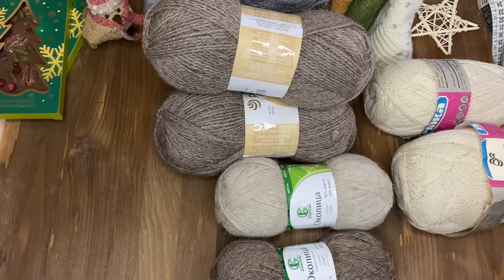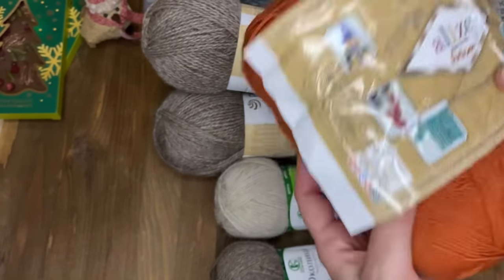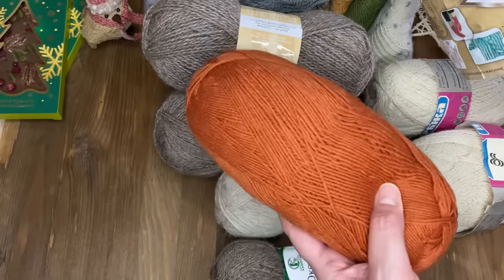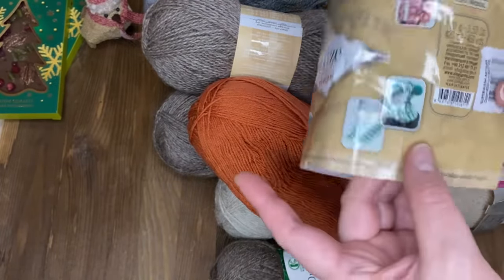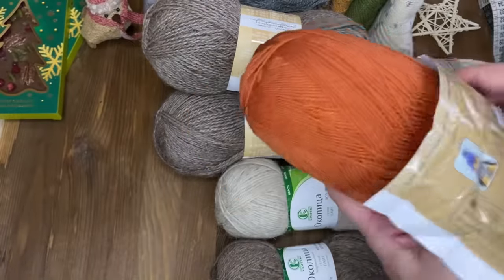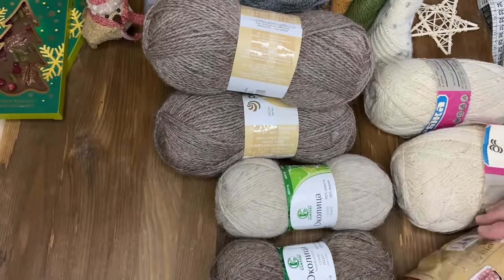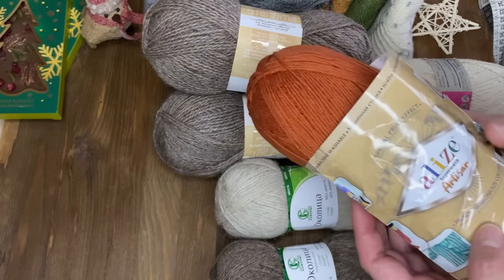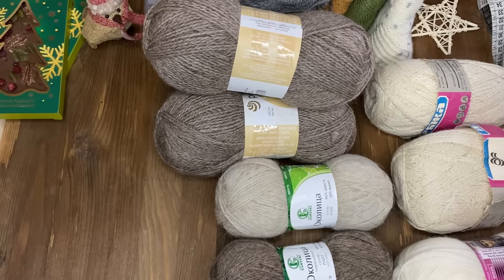Вот эту пряжу я уже показывала, из неё вязала – это «Ализе Супервош Артисан», но уже другой цвет. Вот такой терракотовый, рыжий, кирпичный. Цвет 433. Тоже получатся очень красивые носки. Я уже знаю, какую модель буду вязать именно из этой пряжи – это будут носочки ажурные по авторским мастер-классам. Благодаря Свете я, мне кажется, приобрету у неё все мастер-классы и свяжу обязательно все её носки, потому что каждый проект у неё – это шедевр.